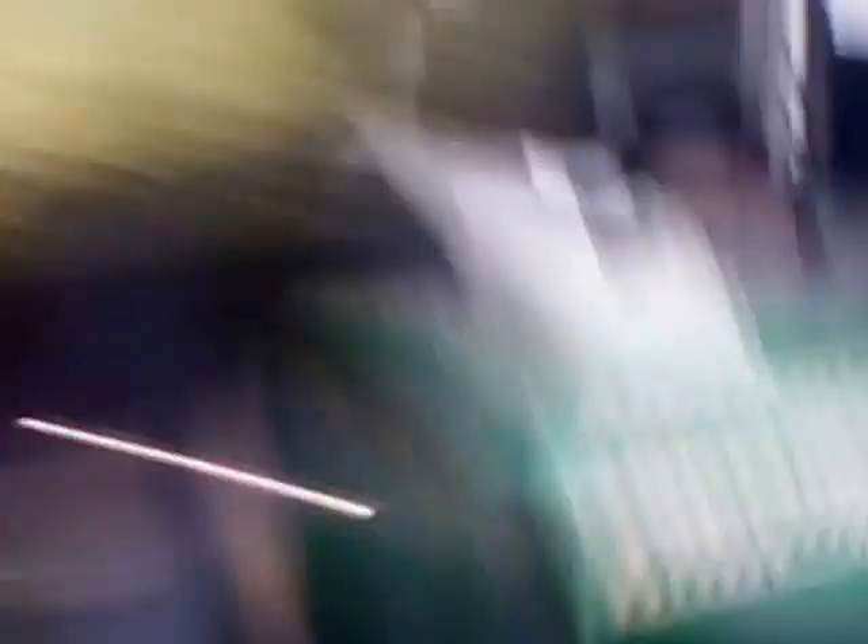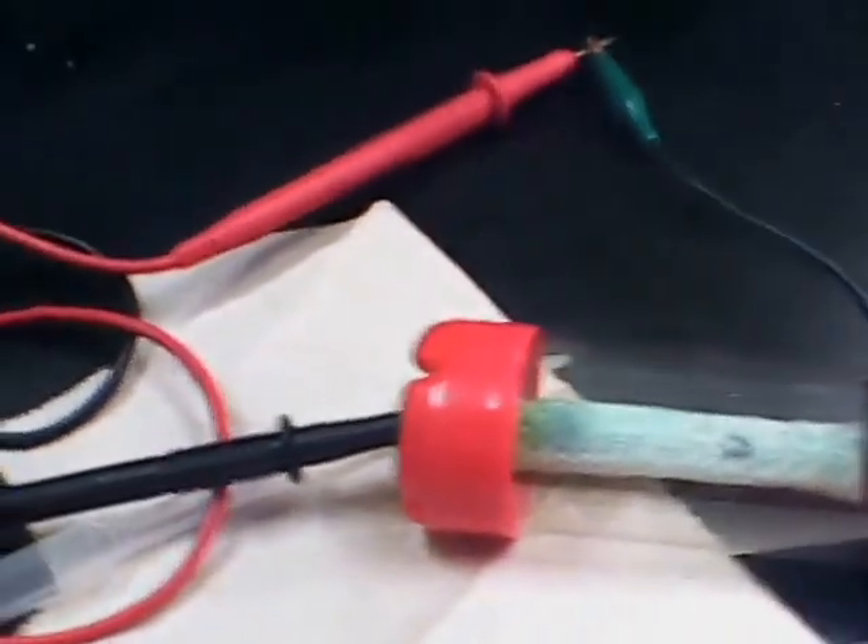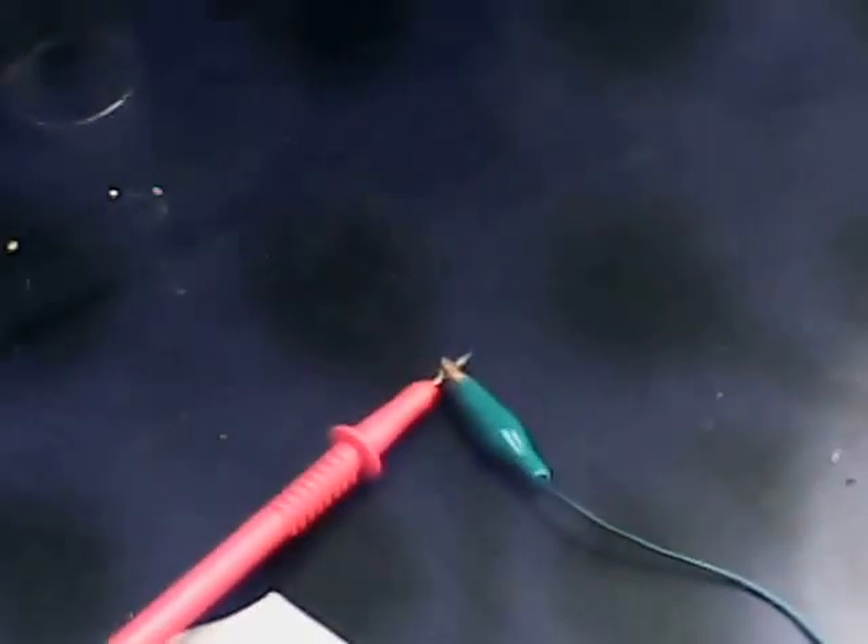You probably want to coat the copper oxide when it's applied to the wick. Maybe put a little bit of a thin coating of honey or glucose, which is a reducing sugar — an antioxidant — to preserve the copper oxide in the copper 1 state. So we'll be uploading more information as we go along on our experiments.